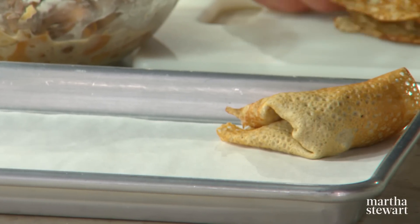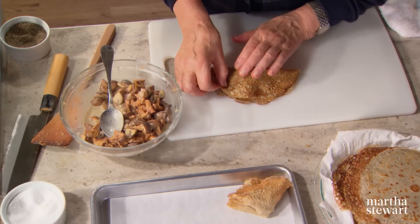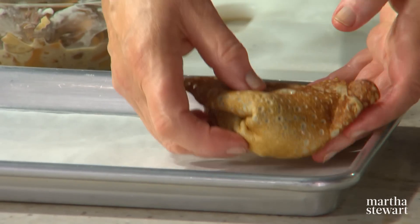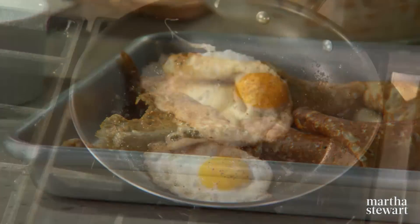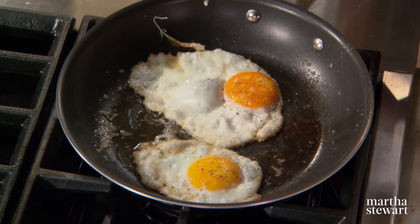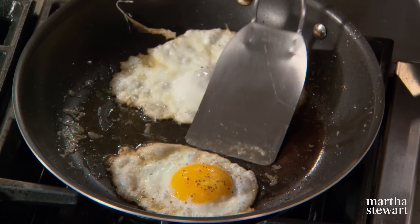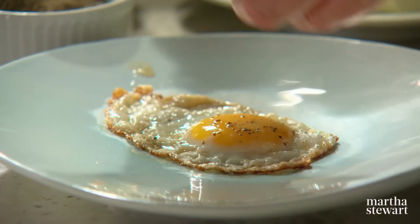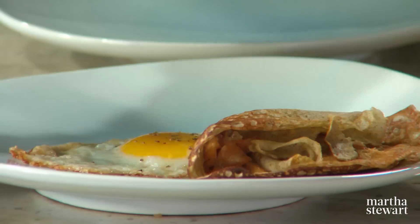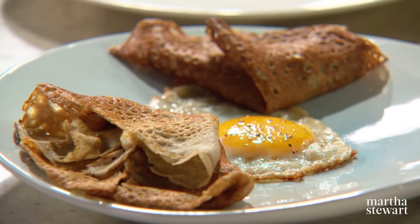This can be done in advance of your party. These are going to go right into a warm oven at 350 degrees until they're warm through and a little bit crispy around the edges. I like to serve these crepes with a fried egg — put the egg on your plate with two crepes and enjoy. These crepes will make an impressive addition to your buffet, whether for the holidays or every day.